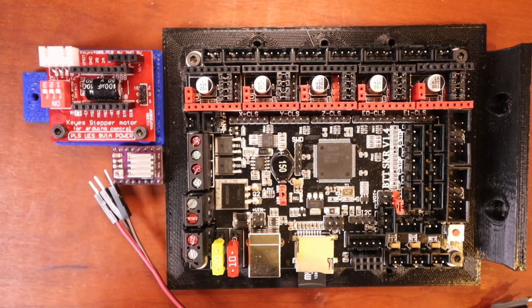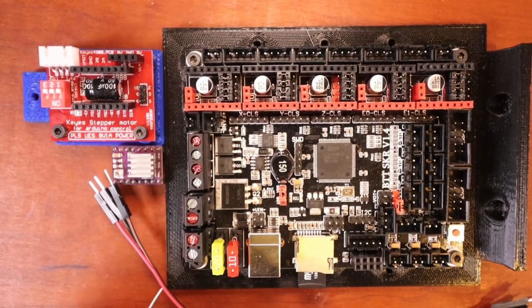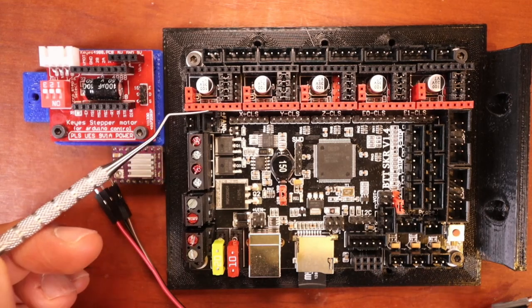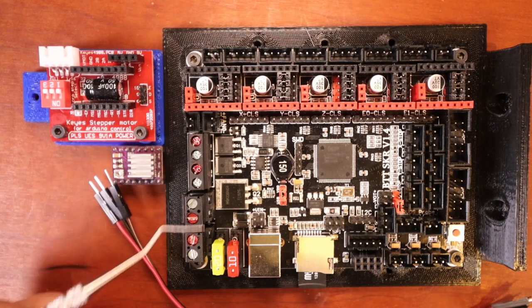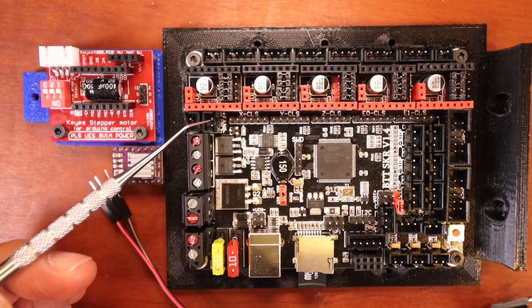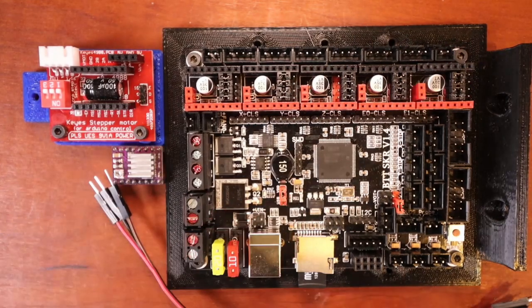I need to point out a couple of things. I'm going to be using 12 volts for my power supply, which means the power output from these connectors is going to be either 12 or 24 volts. Since I'm using 12 volts, it'll only be 12. So we have a couple of fan connectors or power connectors — one here, one here, one here, and one over here.